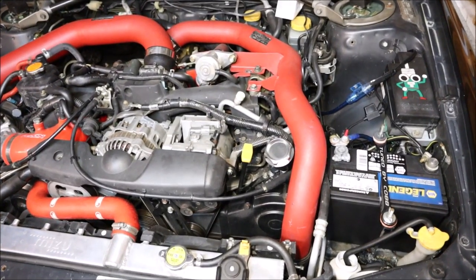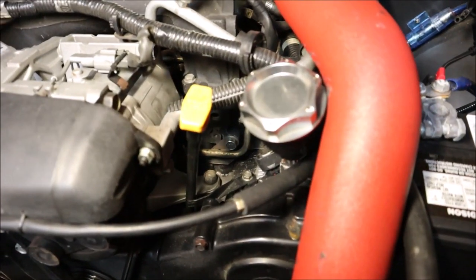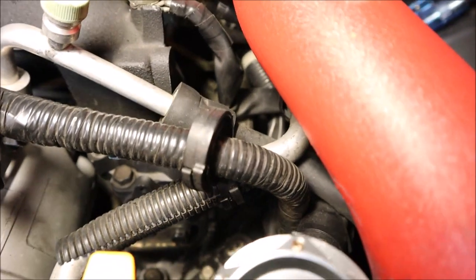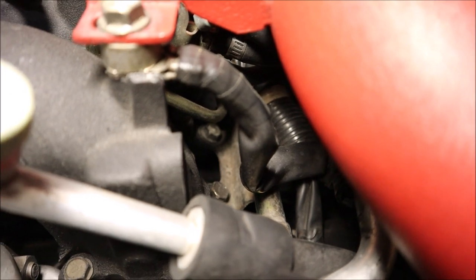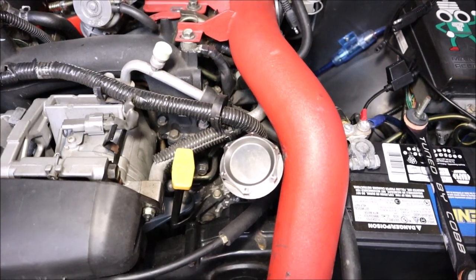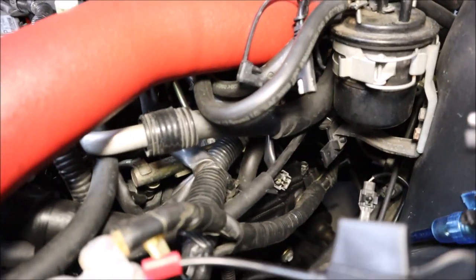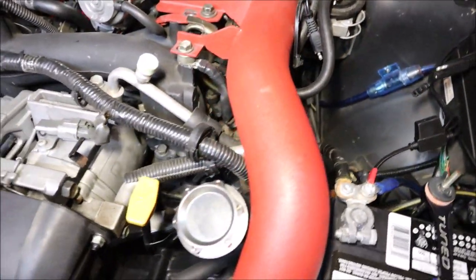I'm going to start with the driver side. As you can see there is a little bolt right down there that holds the fuel rail down, and then there are a couple more bolts up here tucked down in there. I think we might have to remove the intercooler pipe to get to it — shouldn't be too bad, it's only a couple bolts and a couple clamps. We're going to try to sneak under there and get it without removing that, but it's pretty tight. There's a lot going on down here.